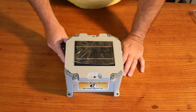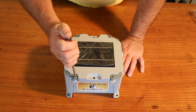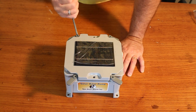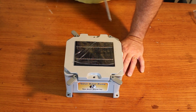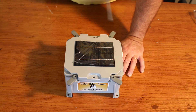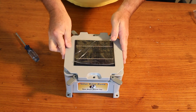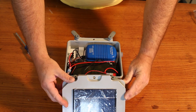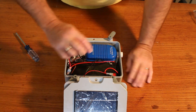Once the box is ready, undo the four tabs and remove the cover, making sure not to hurt the wires.